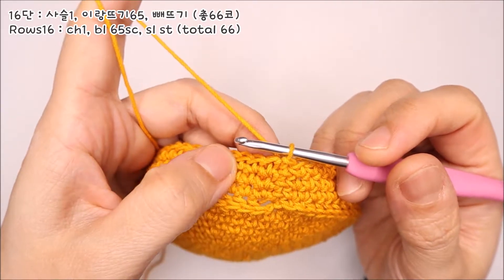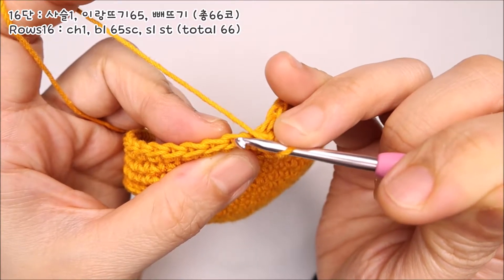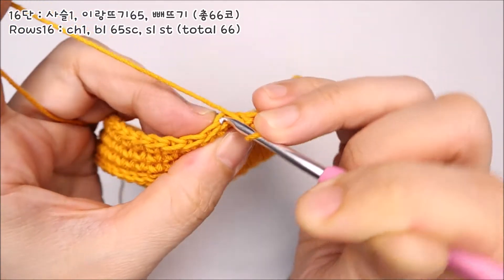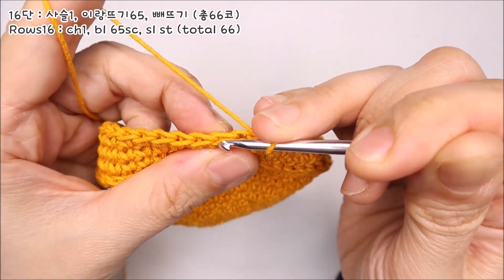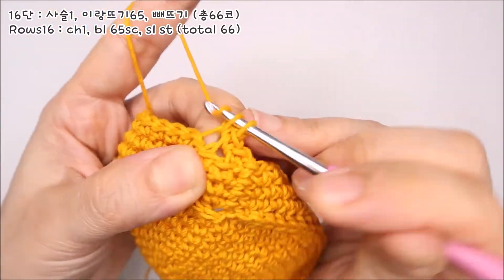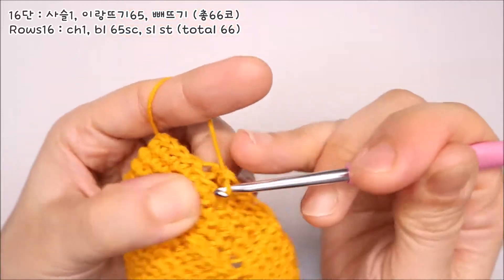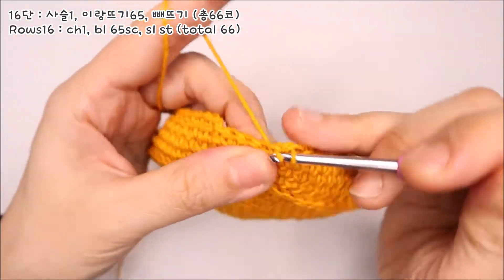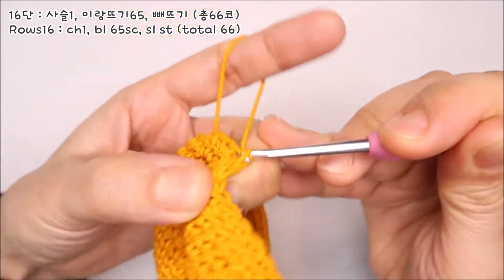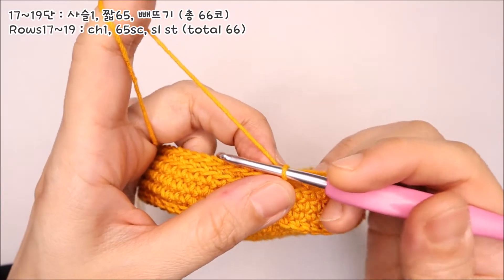15단까지 뜨셨으면 이제 16단을 떠주셔야 되는데요. 16단은 이랑뜨기를 해주셔야 돼요. 사슬코 하나를 떠서 기둥코를 올려주신 다음, 코를 보면 앞쪽과 뒤쪽으로 두 겹의 실로 되어 있잖아요. 앞쪽에 있는 실은 내버려 두시고 뒤쪽에 있는 실에만 바늘을 넣어서 짧은뜨기를 떠주시면 됩니다. 이걸 이랑뜨기라고 하는데요. 이랑뜨기를 마지막 코까지 떠주신 다음 기둥코 부분에 빼뜨기로 16단을 마무리해주세요. 17단부터 19단까지는 13~15단의 패턴을 그대로 반복해주시면 됩니다.